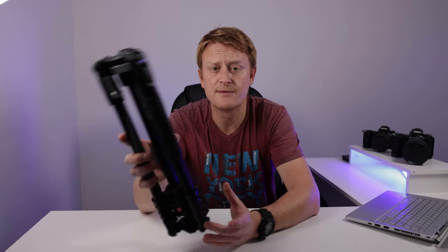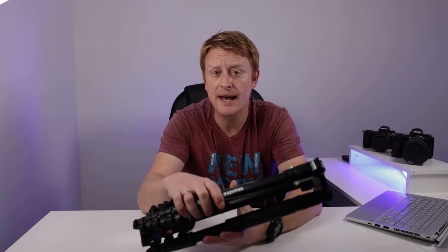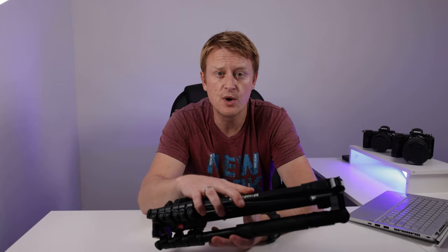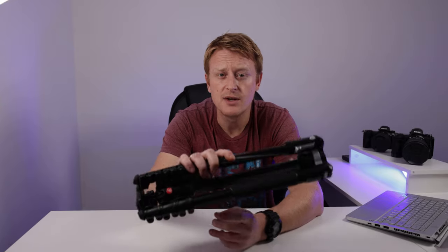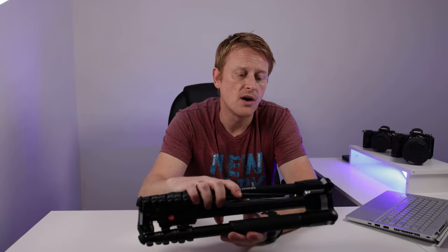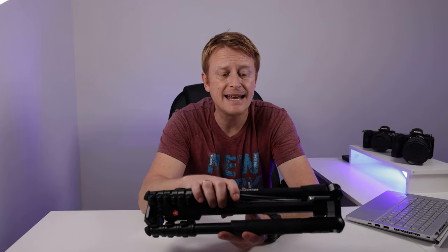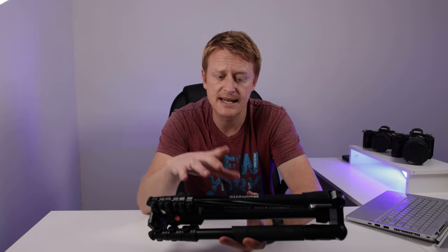With the Manfrotto B3 Advanced, you can get the aluminium one — which is the one I've picked up here — or you can pay a little bit more and get a carbon fibre one. I'll stick to the aluminium. It comes in under 1.6 kilos and the payload is over 8 kilos, so it easily holds my Canon R5 with a 24-70mm f2.8 with loads to spare. That setup is only about 1.6 kilograms.